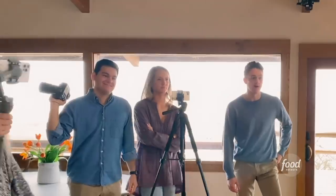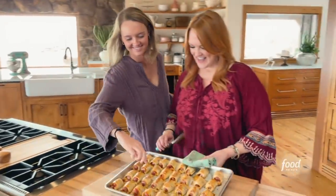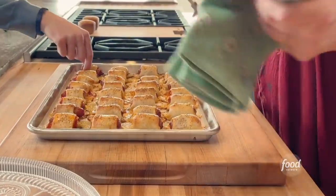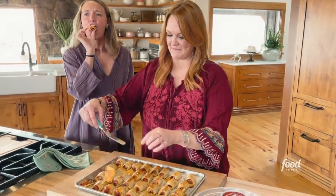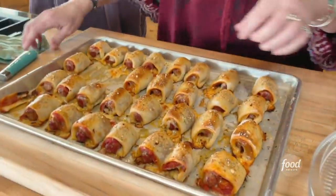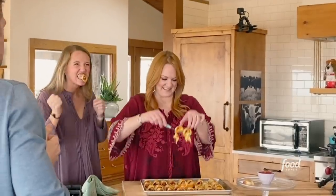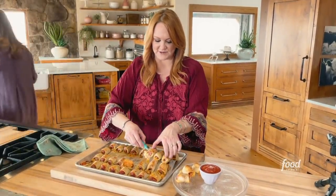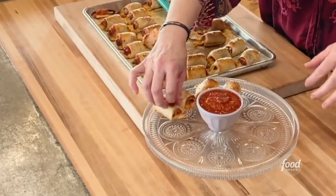Feel free to gather around. How good do they look? They look amazing — just perfect. They're very cheesy, and some of the cheese kind of oozes out, and that is just okay. It's nice to kind of see a little hint of what's inside.